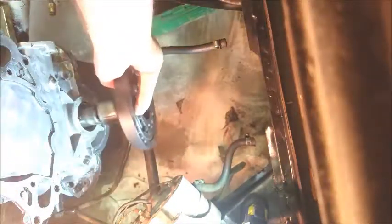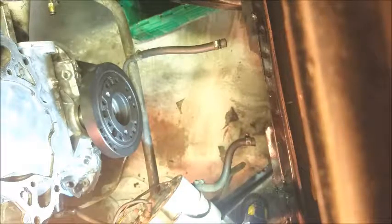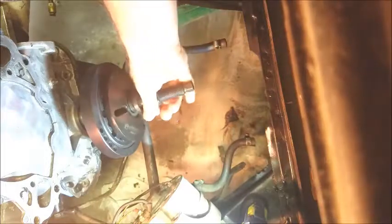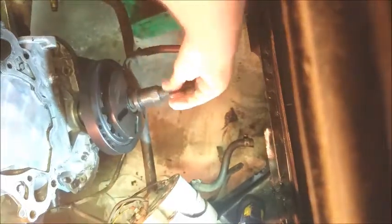What we're going to do is just slide the balancer on, line up the key, push it in until I can't go any further. Then we're going to use the balancer installer removal tool to finish pushing it on all the way, and screw the tool assembly into the crank.